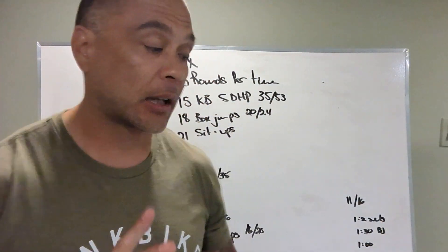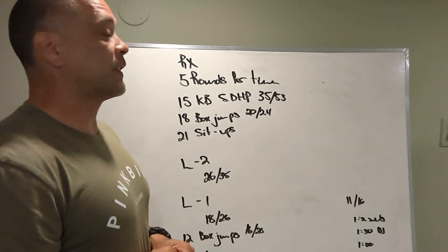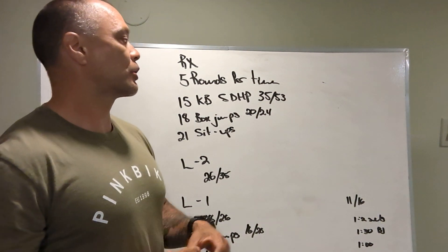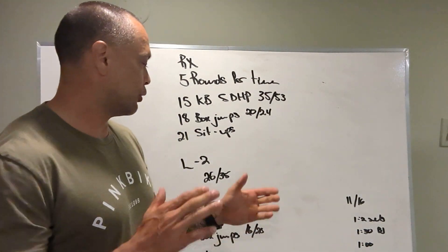We've got the RX version of the workout: 15 kettlebell sumo deadlift high pulls — 35 and 50 pounds for the kettlebell — 18 box jumps at 20 and 24 inches, 21 sit-ups, five rounds. Done.